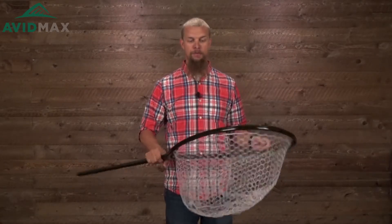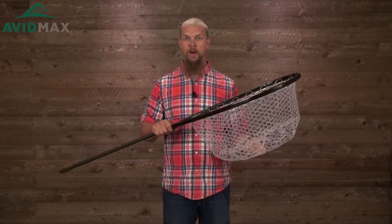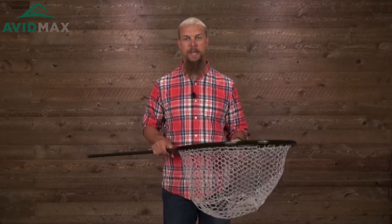While nets seem pretty self-explanatory, there are a few reasons you want to use a net for all of your fish and use them properly. After you've got your fish in your net, there's kind of that tendency to pull the fish out of the water to look at it and show other people.